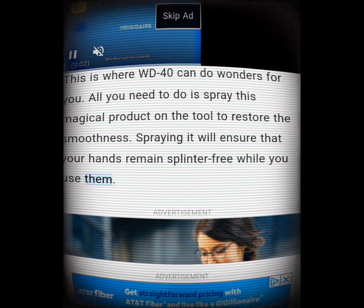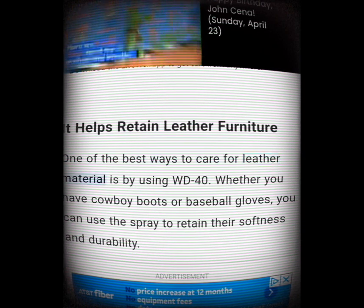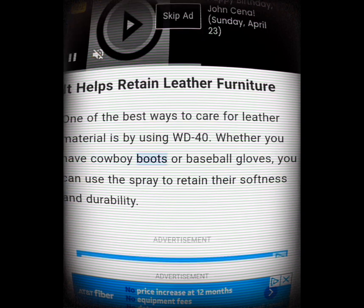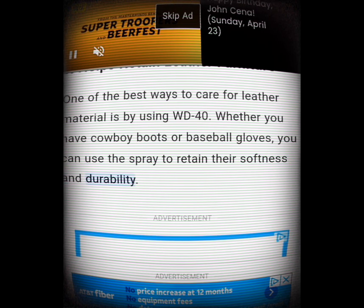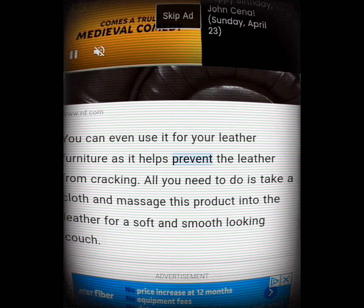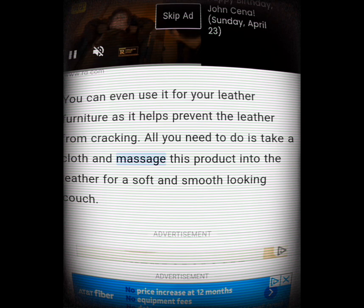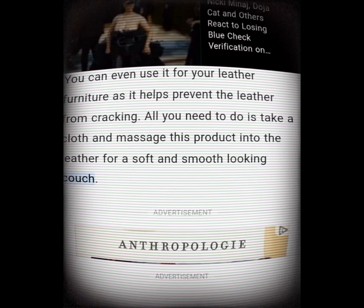It helps retain leather furniture. One of the best ways to care for leather material is by using WD-40. Whether you have cowboy boots or baseball gloves, you can use the spray to retain their softness and durability. You can even use it for your leather furniture as it helps prevent the leather from cracking. Just take a cloth and massage this product into the leather for a soft and smooth-looking couch.